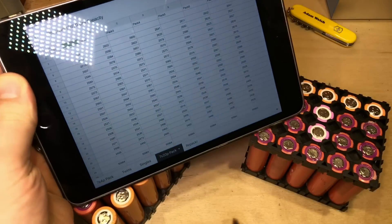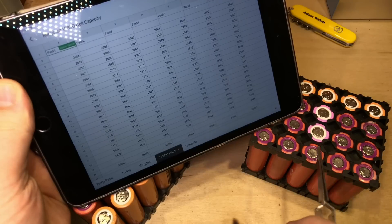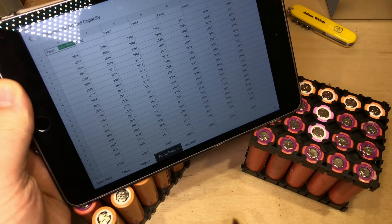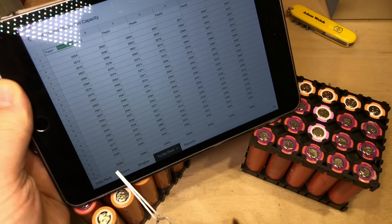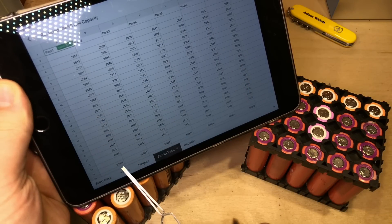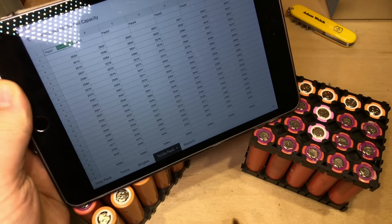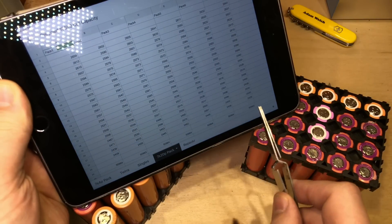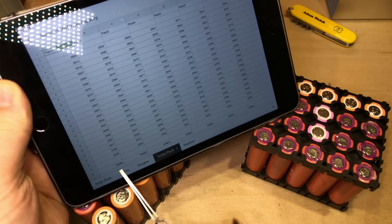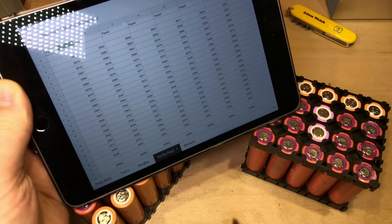This is the output from repacker.com. I've put in all the individual capacities of all my 18650s and it's organized them into seven packs. Each pack is just shy of 51 amp hours, which is pretty impressive for 20 cells. The only difference between all the different packs is one milliamp hour — either 50.964 or 50.963 — so these packs should hopefully be extremely well balanced.